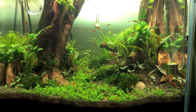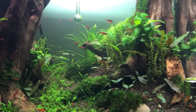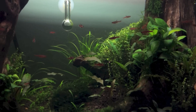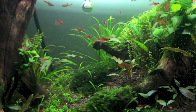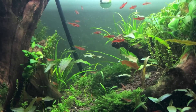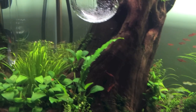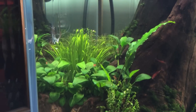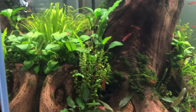Alright, so here we are. Got things trimmed up. Just moving closer a little bit so you guys can see what's going on. Rotella Rotundifolia trimmed up in the back again, and just trimmed down that Blyxa Japonica, and I trimmed down the Rotella Vietnam in the back over here. I also trimmed up the Blyxa on this side, and I trimmed the Anubias down a little bit as well.